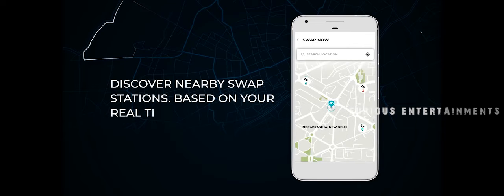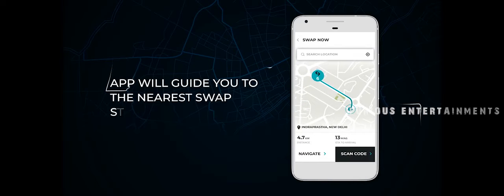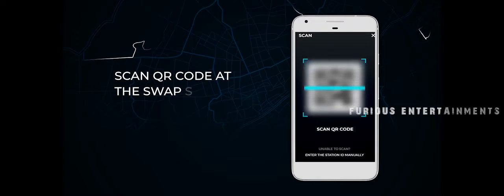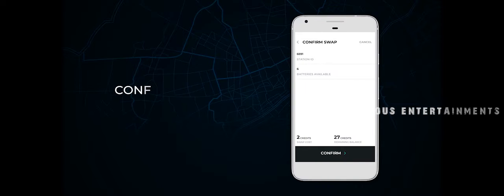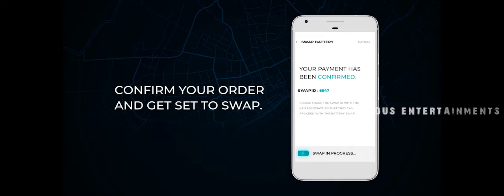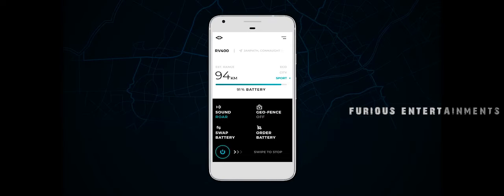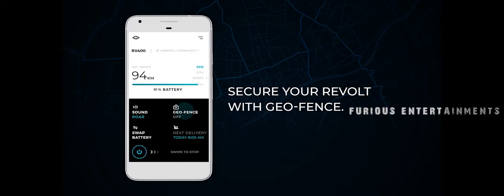Discover nearby swap stations based on your real-time location. The app will guide you to the nearest swap station. Scan the QR code at the swap station to place your order.